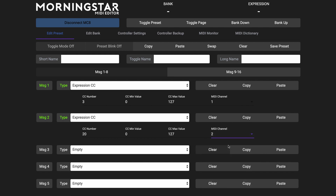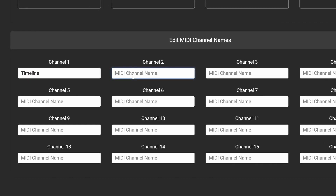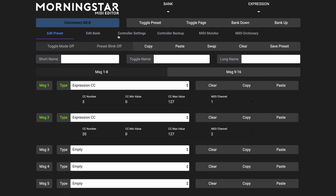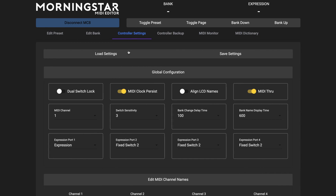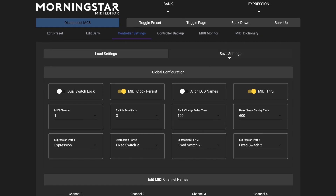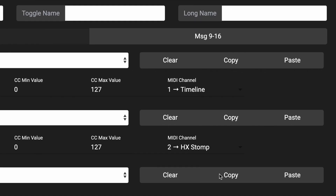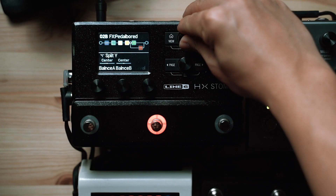Now here's where it gets interesting. We now have two different devices on two different MIDI channels, and sometimes it can be difficult to remember which device is on which channel. That's why we're excited to present, in our latest 3.6 firmware, the ability to name each of your MIDI channels. Just click on the Controller Settings tab at the top, scroll down and name each of your MIDI channels — you can give them whatever name you want. After naming your channels, hit Save Settings and go back to the Edit Preset tab. Now you can see which pedal is on which MIDI channel. Then click Save Preset.